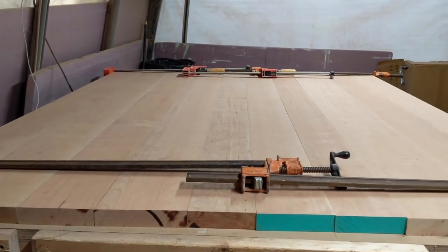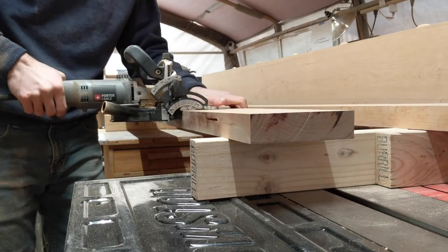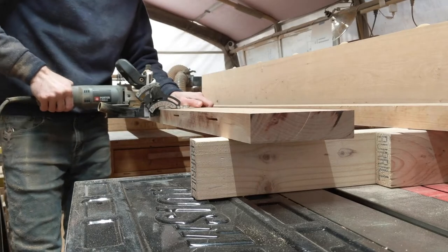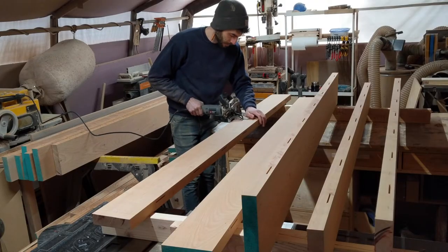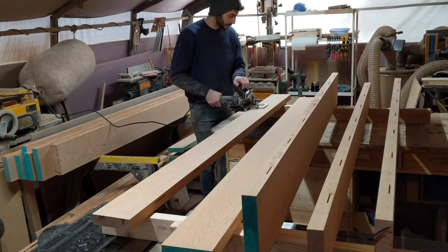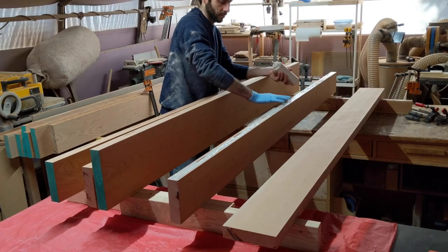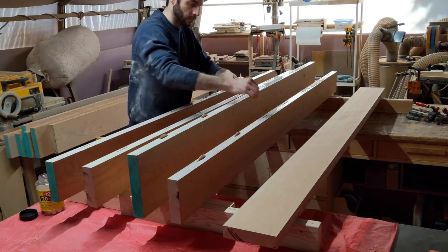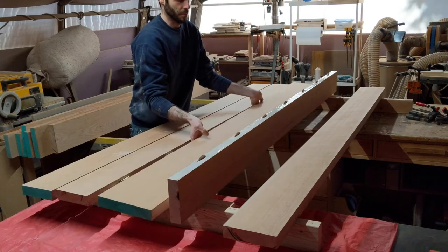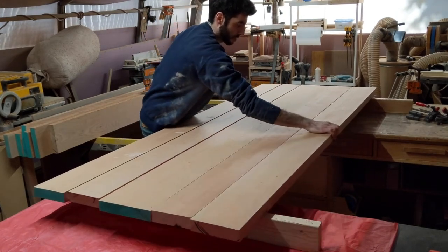I then lay out all the boards and once I figure out which ones look nice together, I number them so I don't mix them up. There are 10 boards that make up the top, and to help with alignment during glue up I add biscuits. A biscuit joiner makes quick work of it. This table top weighs nearly 200 pounds and there is still a lot of work to be done after it was glued up, so to make it easier while moving it around and to make it easier to move into its final home, I'm keeping the top as two separate pieces. Each half has five boards in it, and this glue up went very smoothly with the help of biscuits.